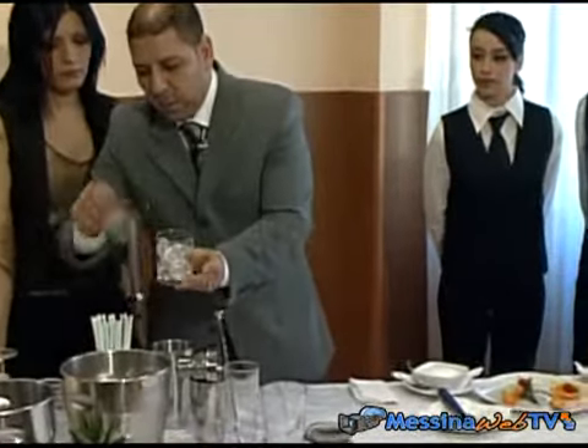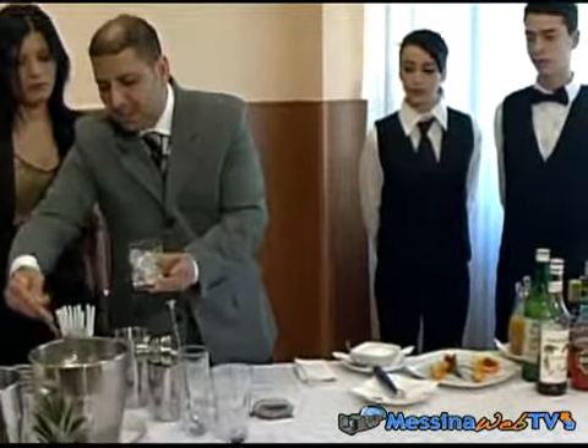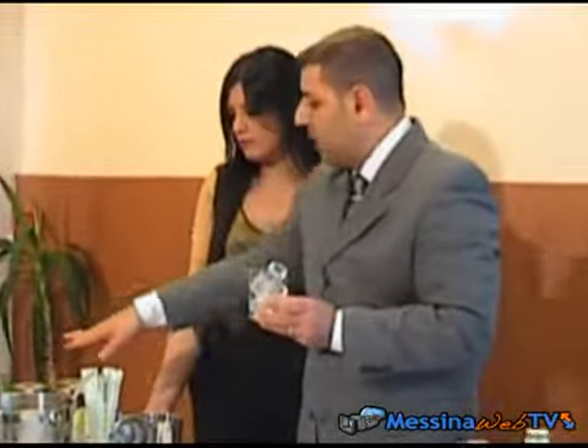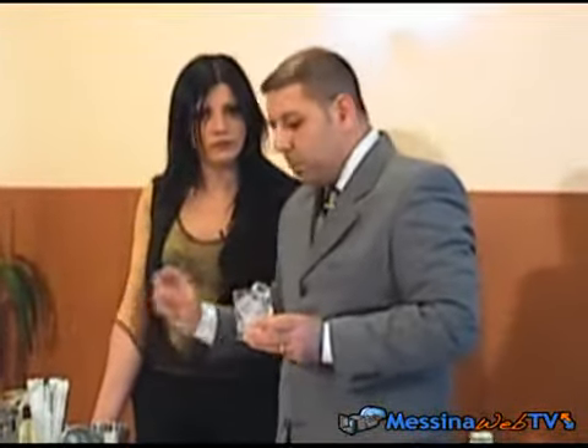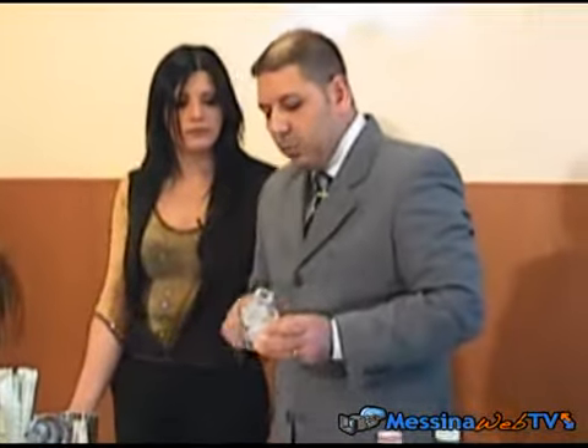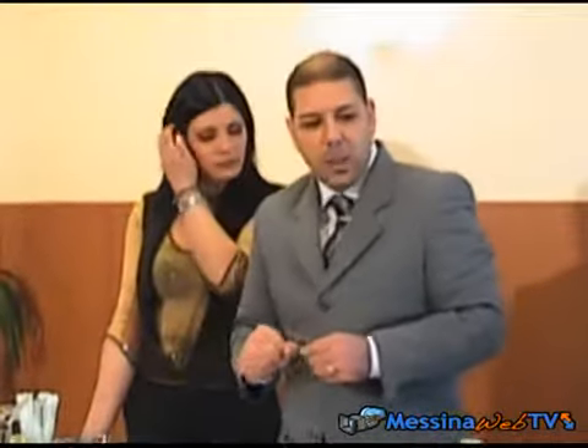Sì, oltre a raffreddarlo, comunque abbiamo detto che in questi bicchieri va sempre messo il ghiaccio, ad eccezione delle coppette da cocktail — quindi sia la semplice che la doppia — e nei frutti. Il frutti è un classico bicchiere da spumante: non va assolutamente messo il ghiaccio.